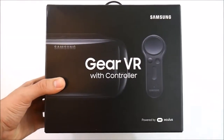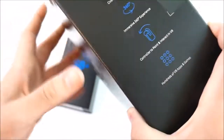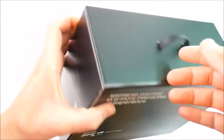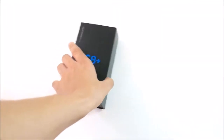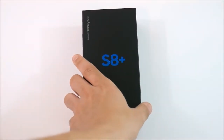In addition with this pre-order, I did receive the Samsung Gear VR with controller powered by Oculus — it does say cinematic wide view and immersive 360 experience. I'm going to talk more about this in a separate video. I didn't want to divert the focus from the phone onto the Gear VR in this video, so we will be covering that separately.